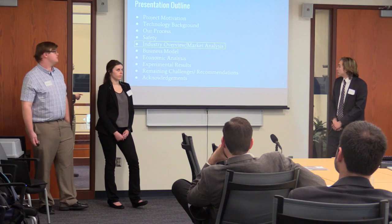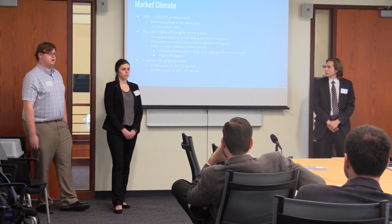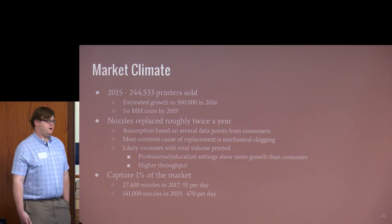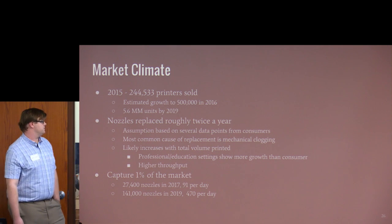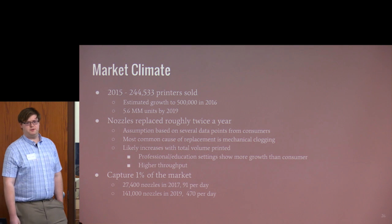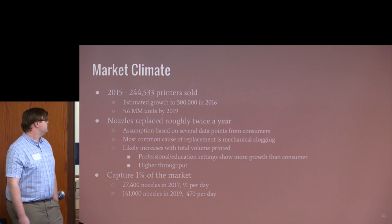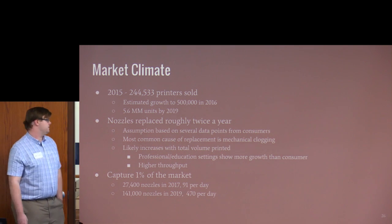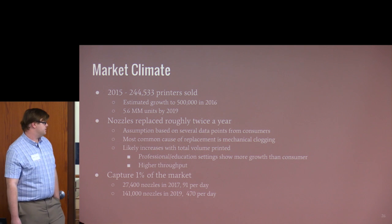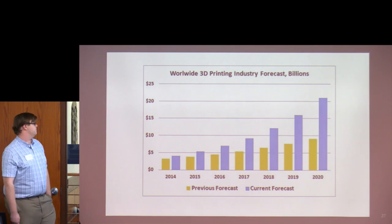For our market analysis: approximately 250,000 printers were sold in 2015, estimated to double through 2019, reaching 5.6 million units. Based on industry conversations, nozzles are replaced roughly twice a year due to mechanical clogging, and this rate is likely to increase as printers sold to industry are used more frequently. Our goal is to capture about 1% of the market — in 2017 that represents 27,400 nozzles or 91 per day; in 2019 it's 141,000 nozzles or 470 per day. This graph shows the exponential growth of the market.